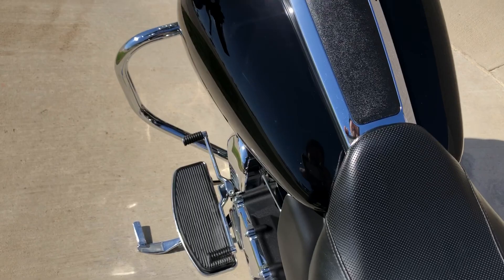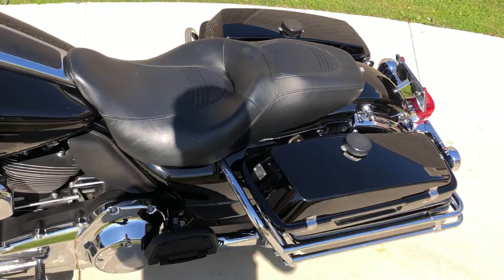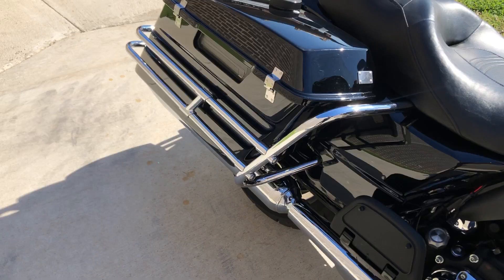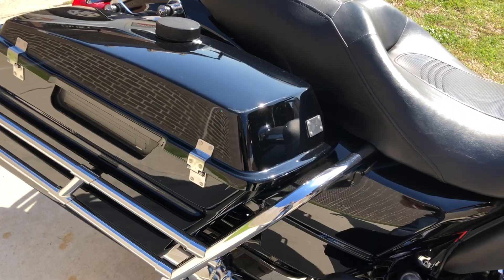Good shot on the rear tire. There's some scratches on the rear fender. The bike's got 42,000 miles on it. Also forgot to mention the bike does have ABS brakes.